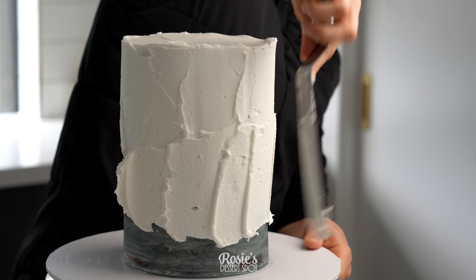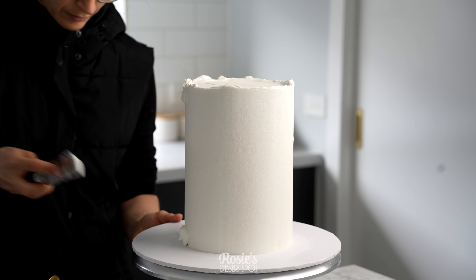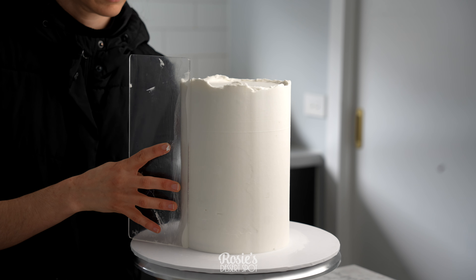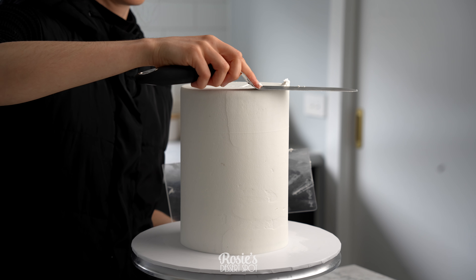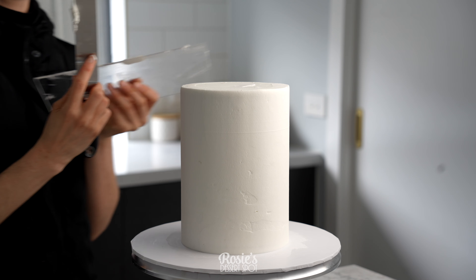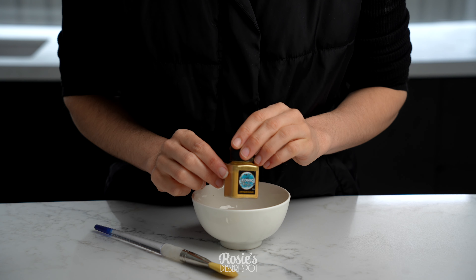Then apply that final layer of frosting. You can see here that even though we used a different color underneath it does not show through to that final layer. Fill in any pockets as you go and drag that top lip towards the middle. You'll want to refrigerate this for another hour until the frosting is nice and firm.